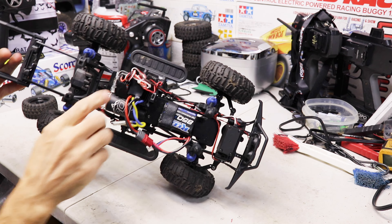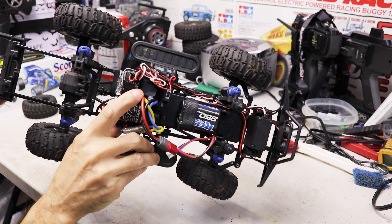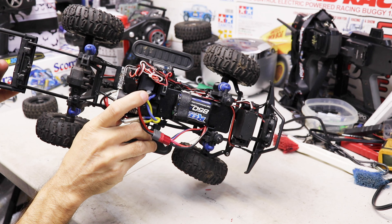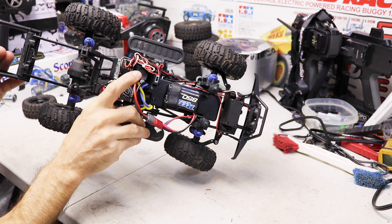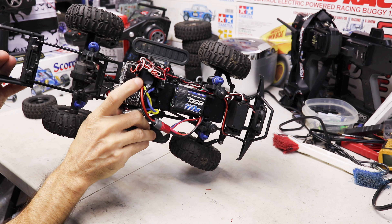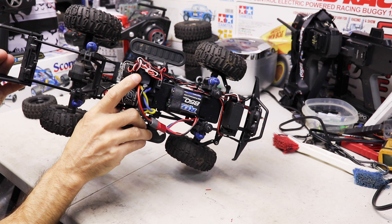I learned to take the stock radio out and put any radio in there. I put a Spektrum in mine and what that does is give you more throw with the trigger — a smoother, longer response at slow speed instead of slow and then boom, real fast. It drives much better just by swapping the radio.